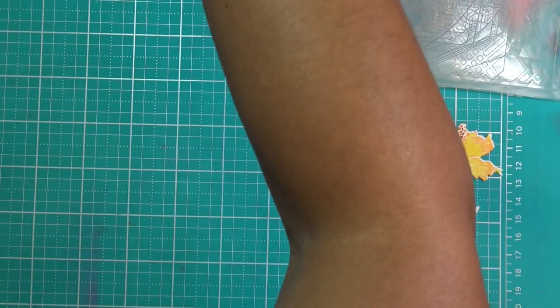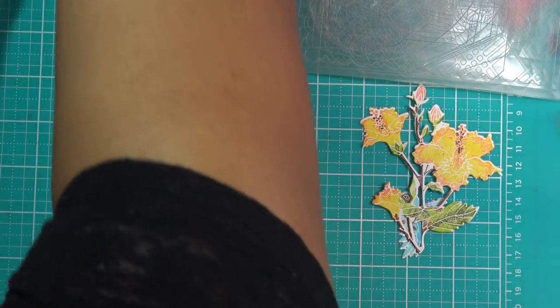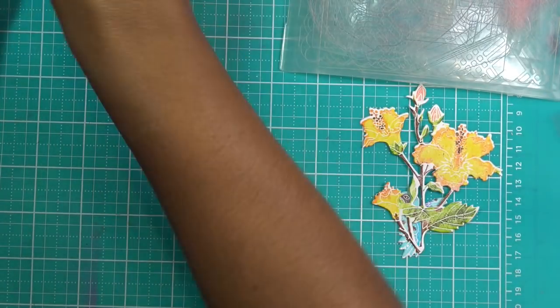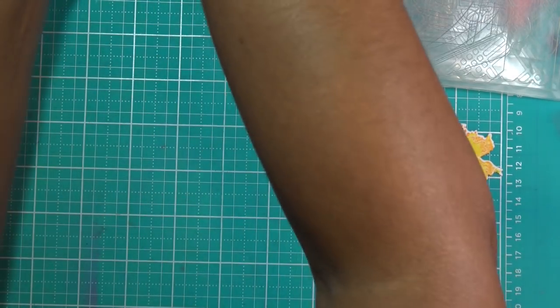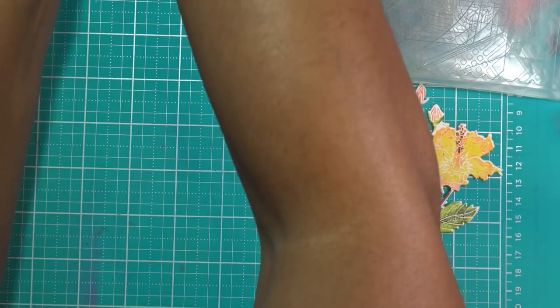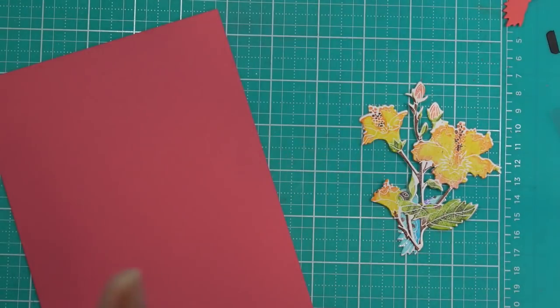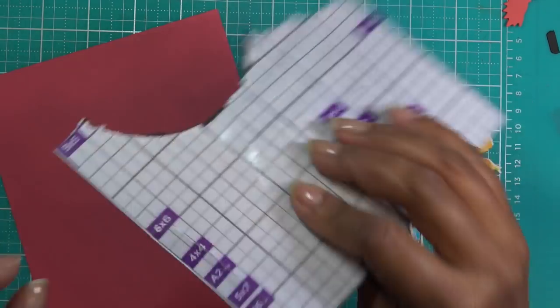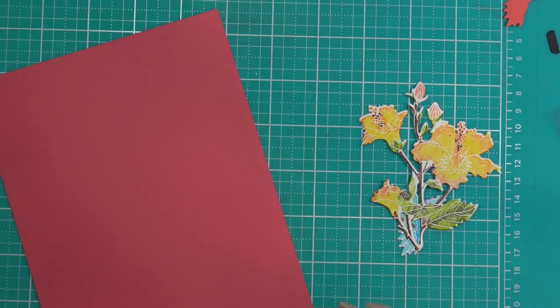I'm going to try reversing it real quick. This machine never lets me reverse for some reason — I've tried it so many times, maybe my reverse option doesn't work. Oh no, now it's not doing anything. Good job, Gemini — it is stuck! You guys, I do not know what happened. It is stuck and I actually even ripped the mat trying to pull this out. It won't go forward, it won't go back, it's just stuck — which is weird because it's already taken most of it in.